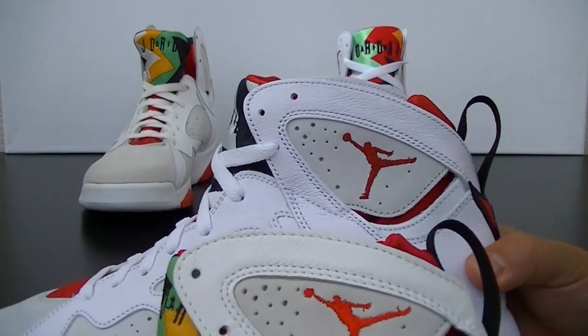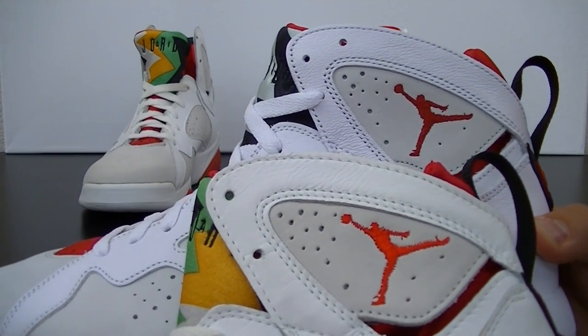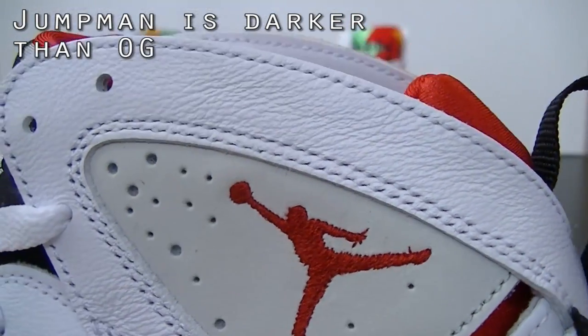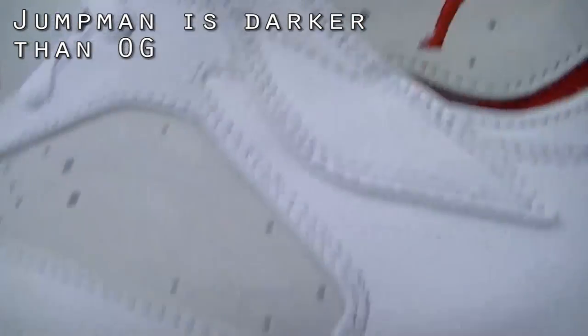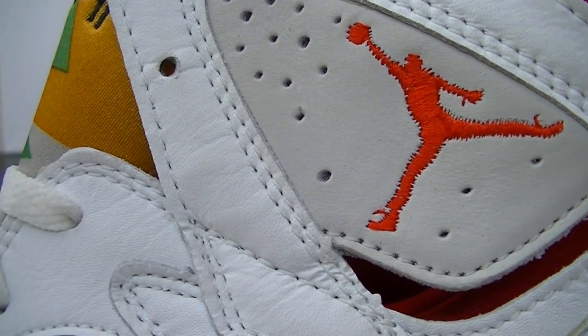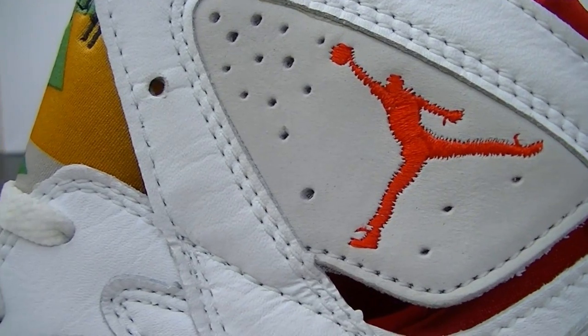The Jumpmans on the retros — I've already said in other videos — I really like what they've done. The stitching on the retro Jumpman is real nice, so you've got something that's consistent on the Jumpman, whereas on the OG you kind of had that not-so-clean look.